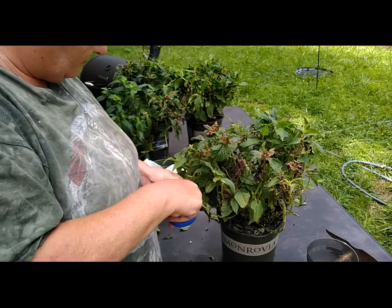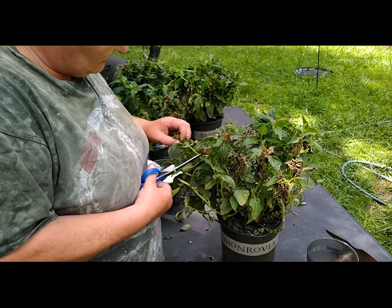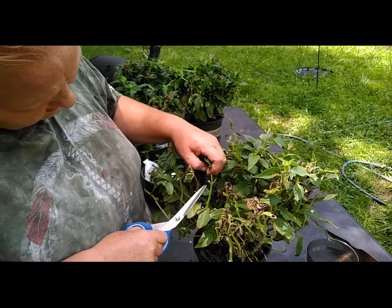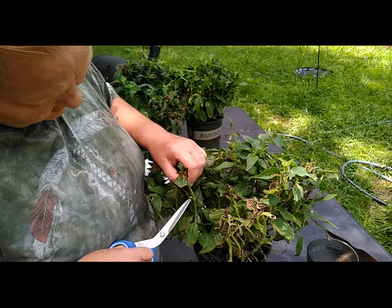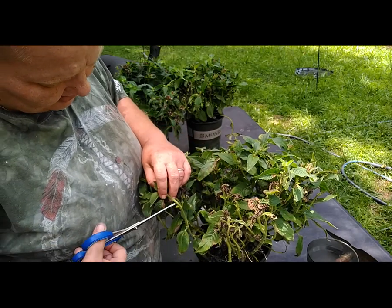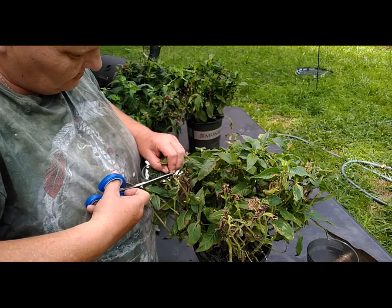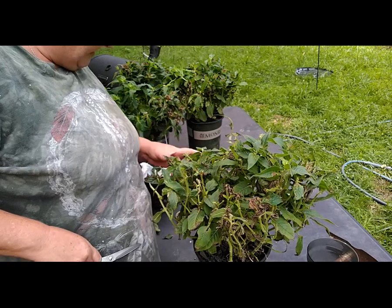I found these at Lowe's, so you might want to check your Lowe's clearance section. When you go down here, see — this side looks really good, and that'll be your new branches that'll bloom. This side is trying, so I'm going to go down to that one. These ones look pretty good and you just keep snipping and cleaning, snipping and cleaning, and making them look pretty.